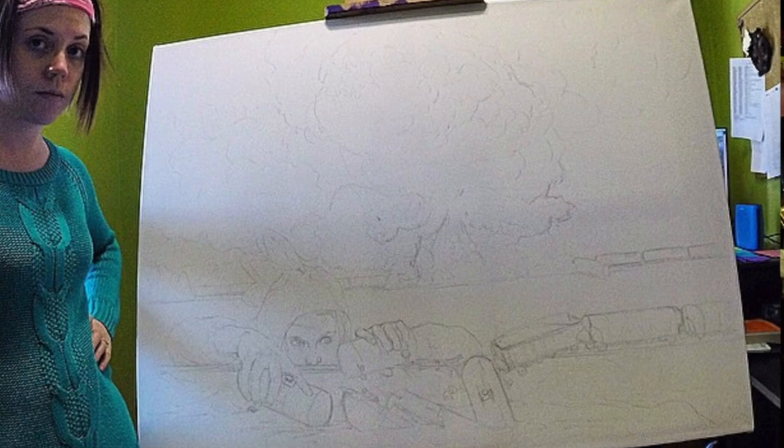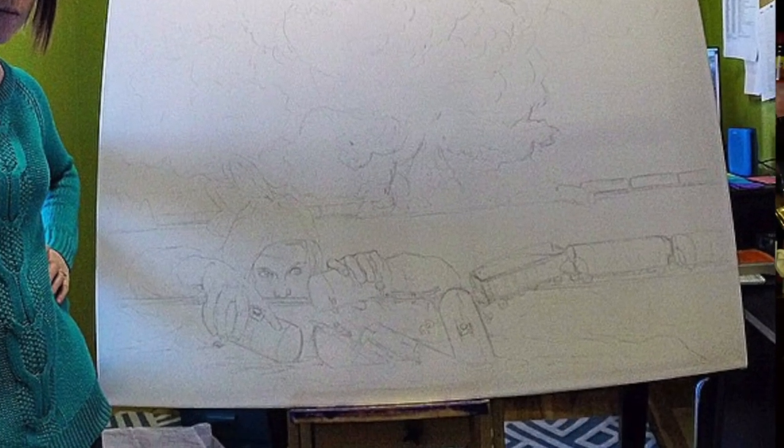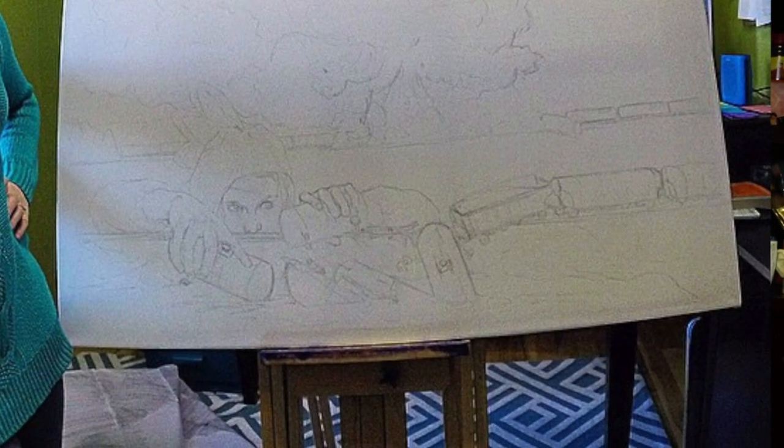Obviously that's not the ideal way to do it — ideally you'd let the paper lay flat in a bed of water. But when you have that big of a sheet and no fancy studio facilities, you make do. I sprayed it with the shower head until the paper got soft and supple and pliant, then wrapped it around the frame like a sheet of canvas and stapled it with a staple gun.